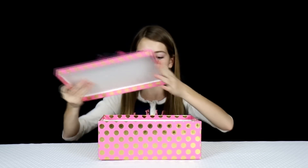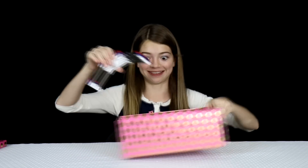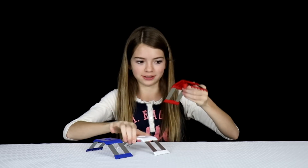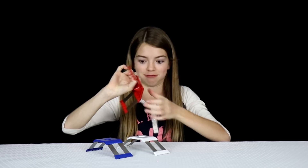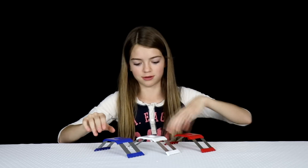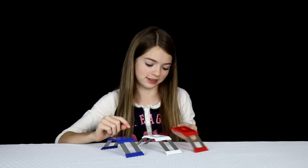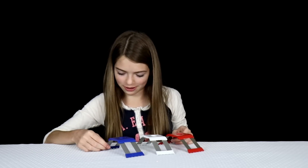What... is... that? So there's three different ones of these. There's this little red thing, this white one, and this blue one. The blue one is definitely the heaviest. This one says one pound, this says two pounds, and this says three pounds.